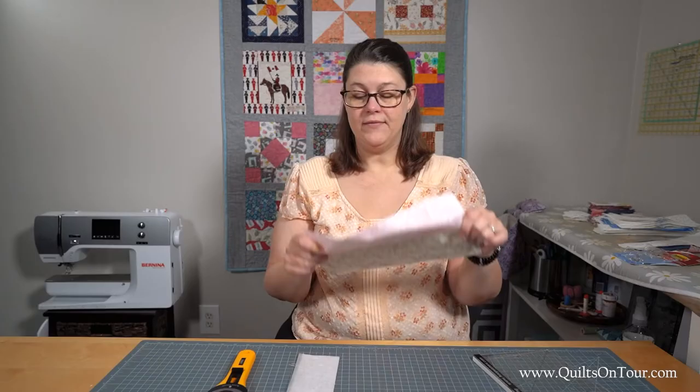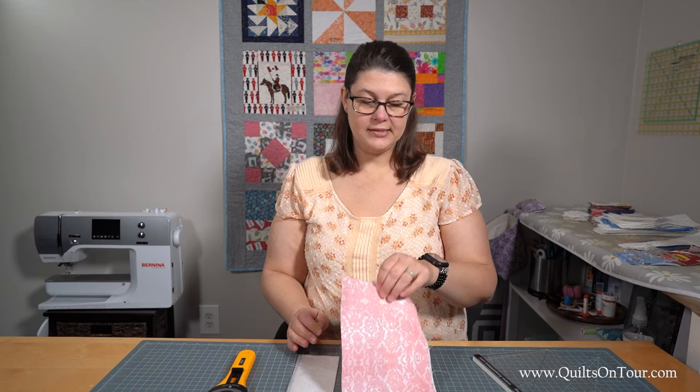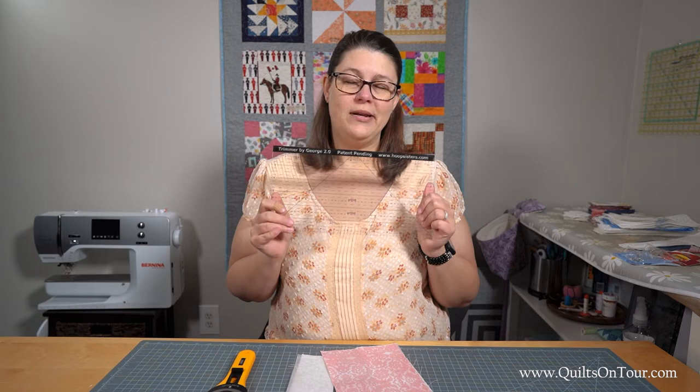I just love this. If you do a lot of embroidery projects I would highly recommend getting one of these. I don't really remember how much I paid for it but it is worth every penny.